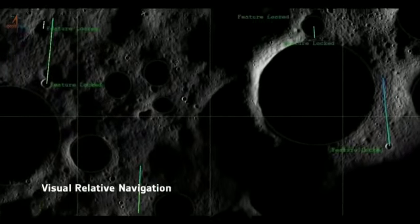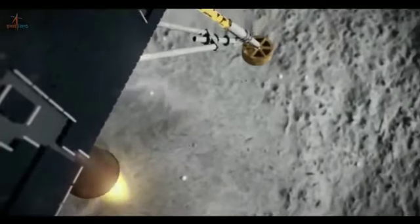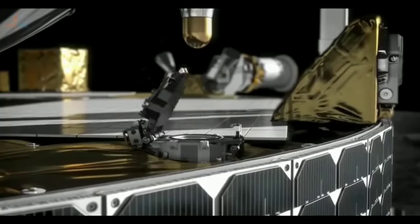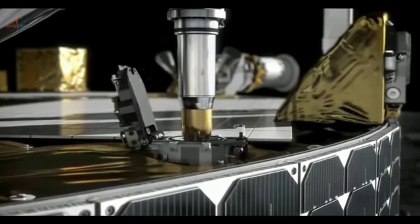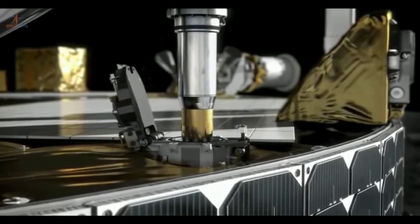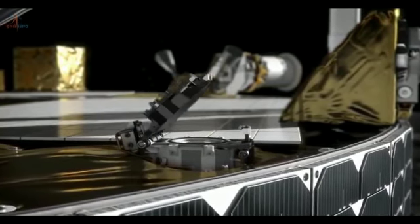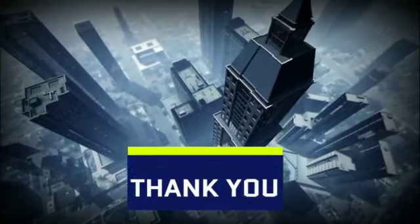India wants to investigate the moon's surface, particularly parts that haven't seen sunlight in billions of years. In these darker areas of the lunar surface, scientists and astronomers suspect the presence of ice and huge mineral stores. Furthermore, this research will not be limited to the surface but will also include research into the subsurface composition.